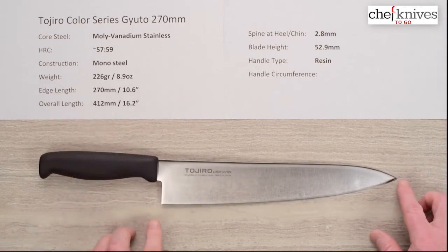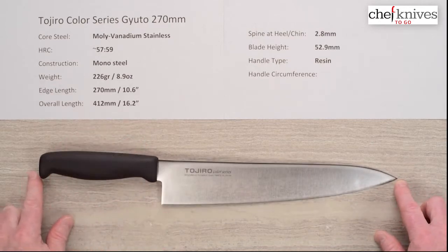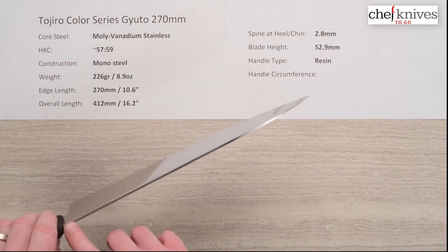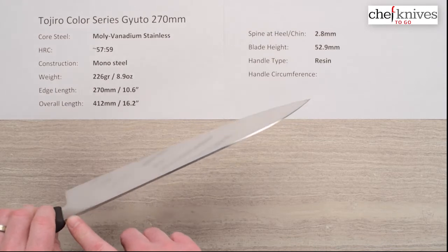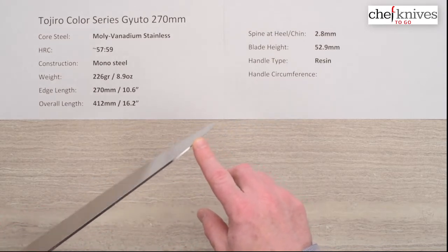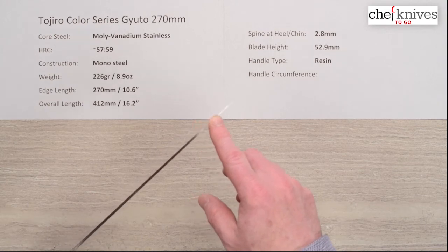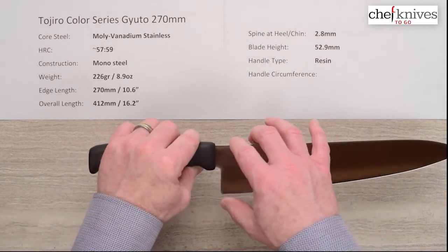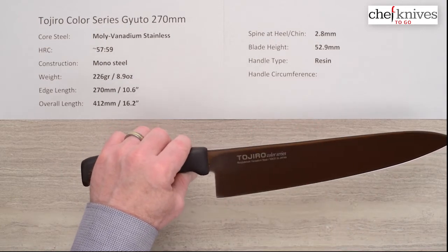Edge length on this one was 270 on the nose, about 10.6 inches, 16.2 overall length. The spine thickness — these are fairly thin knives coming out of the heel, about 2.8 millimeters, and it pretty much holds that until the last few inches, then it tapers down and gets a pretty thin tip, so the tip actually performs pretty well. Blade height is pretty generous at about 53 millimeters — plenty of clearance.